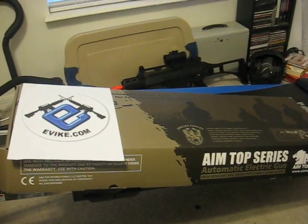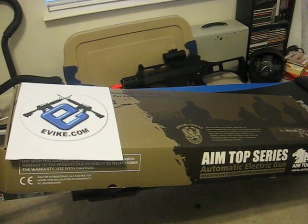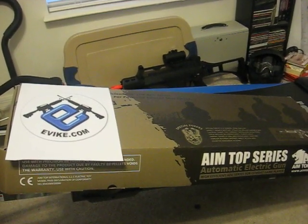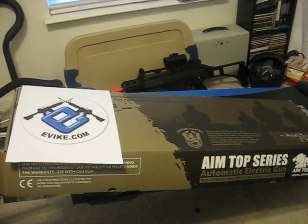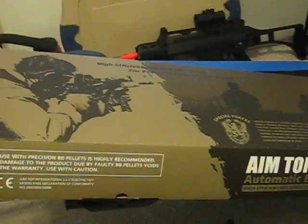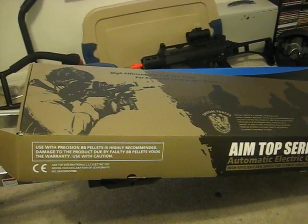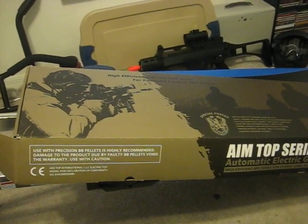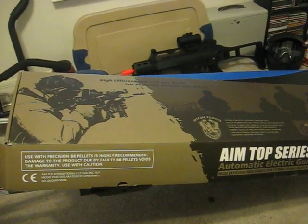Hey there, Airsoft fans. John Matrix here with a review of the Matrix AIMTOP M4 Sportsline, sold at evike.com. I've seen a bunch of reviews of the all-metal version of this gun, and this will be a review of the plastic body Sportsline version.